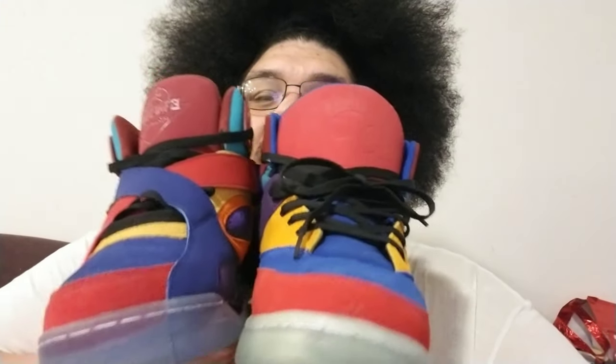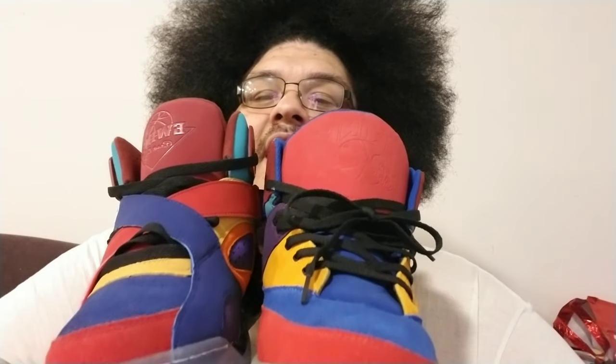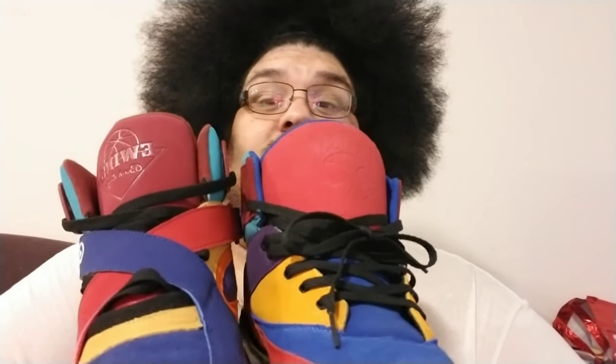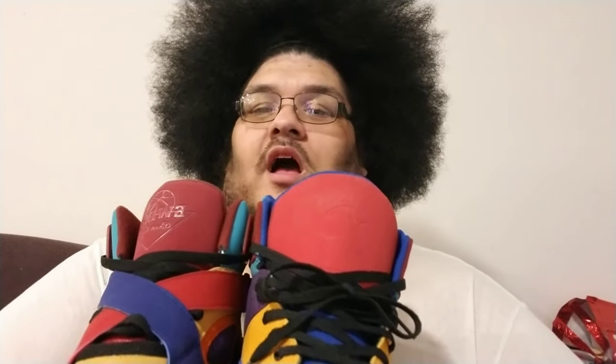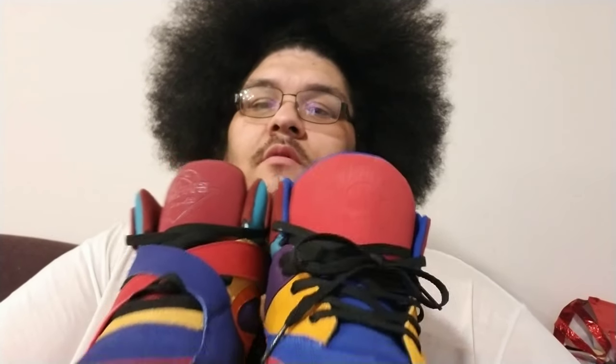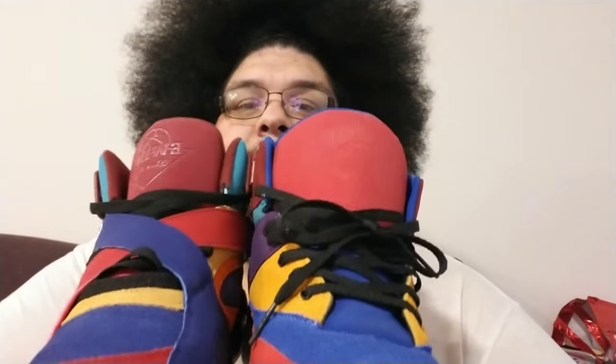Right on the top, they both have a blue toe box. A big difference is obviously the strap — this one doesn't have straps, well kind of does in the back but we'll get to that in a second. They both do have black laces, but one has more of a maroon tongue and the other one has more of a red tongue.